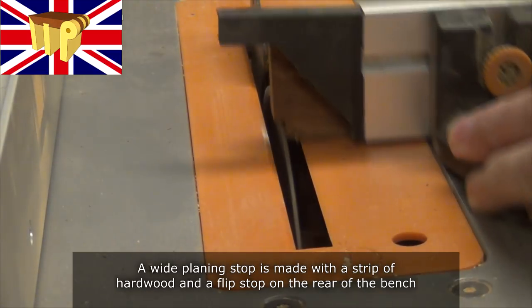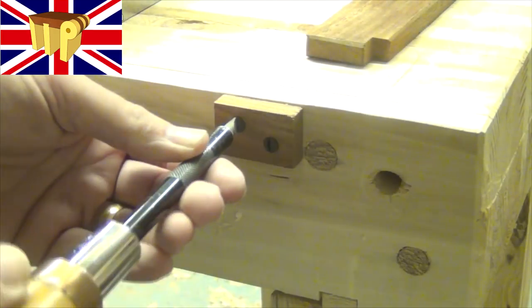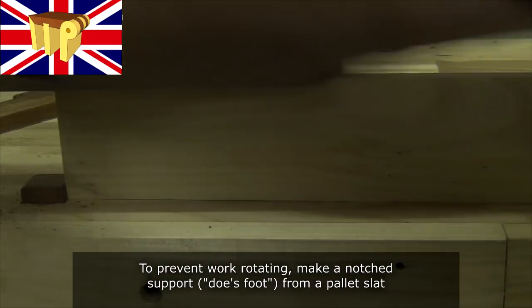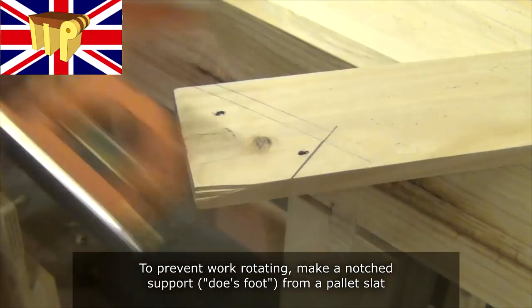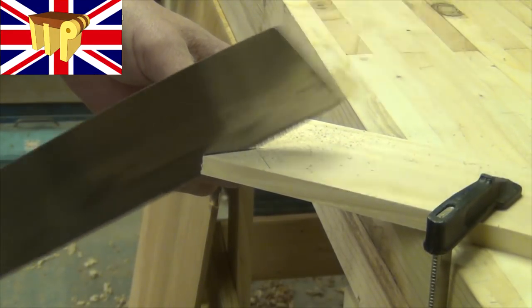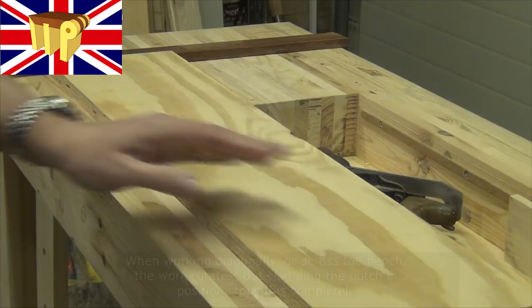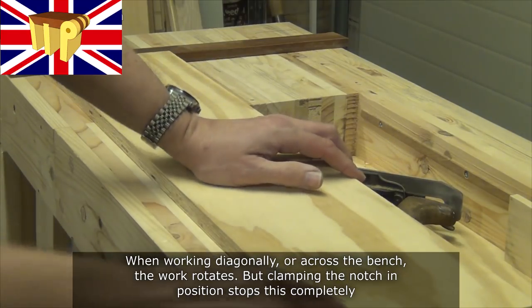A wide planing stop is made with a strip of hardwood and a flip stop on the rear of the bench. To prevent work from rotating, we'll make a notch support — or doze foot — from a pallet slat. When working diagonally or across the bench the work rotates, but clamping the notch in position stops this completely.